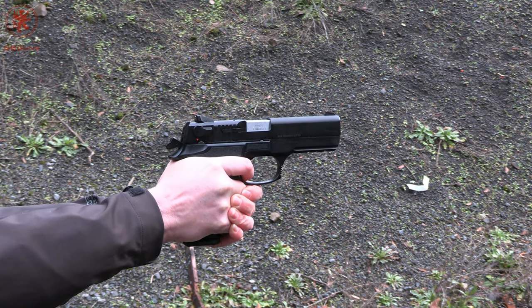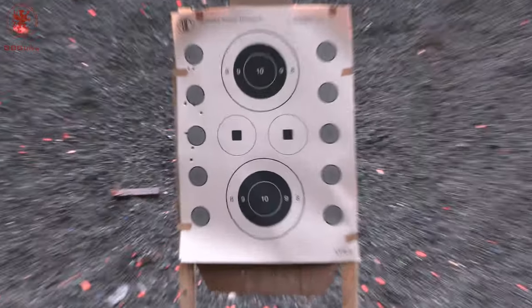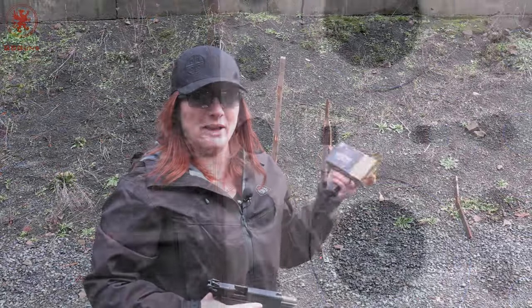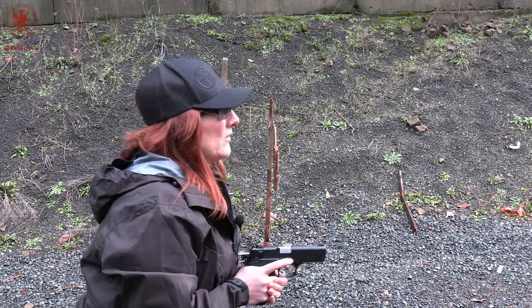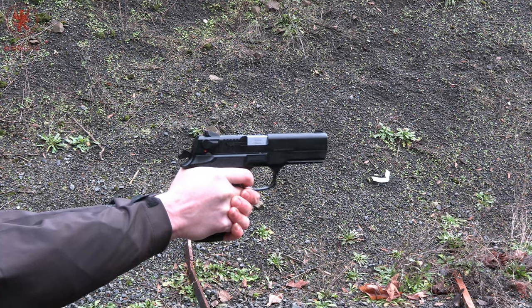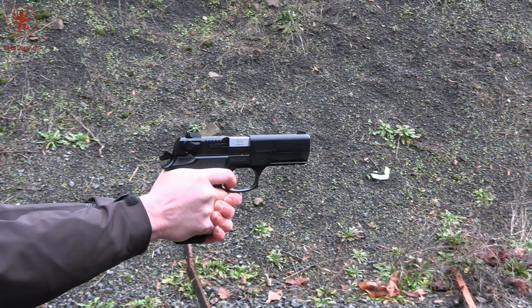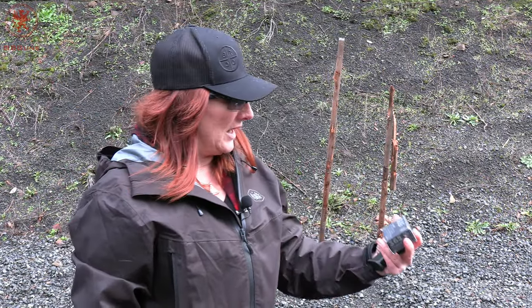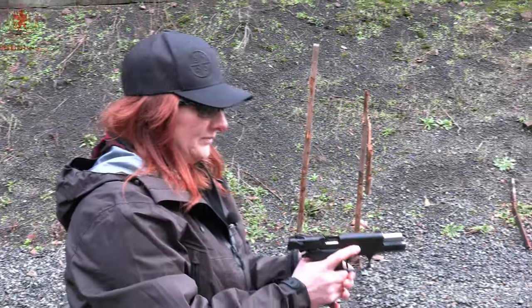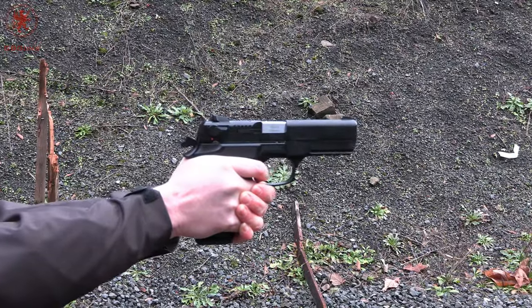I threw that just to see where it would land. Next we have the Koenig 110 grain jacketed hollow points — I rather like these rounds — at circle number four. Next up we have SIG's 365 V-Crown in 115 grain. That slide release is a little tight for me with my shorter hands. Circle number five.